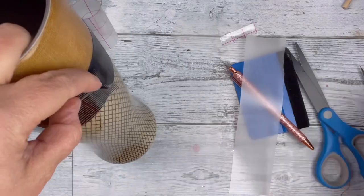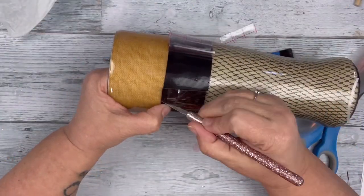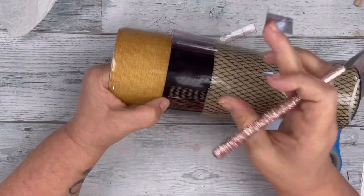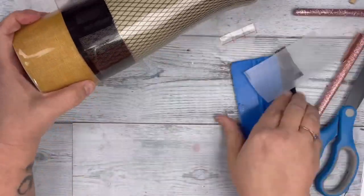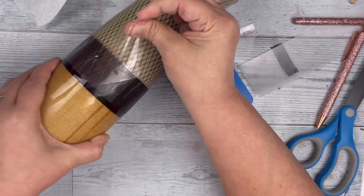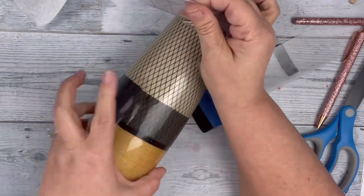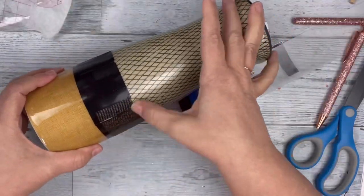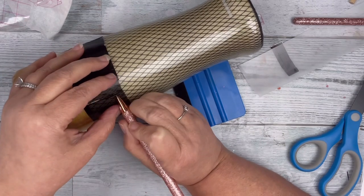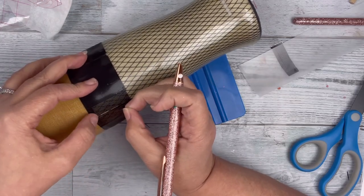I pulled around and cut off any excess that there was, then set that aside in case I needed to fix anything — which I did. There was a little space and I just filled in with any extra that I had. I pulled off the transfer tape and smoothed down anything that needed it. With any kind of real fringe, it's not perfect, and that's kind of what happened here — which is fine. To me, it looked like real fringe.